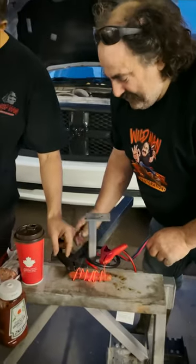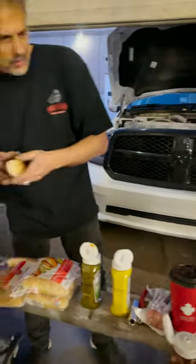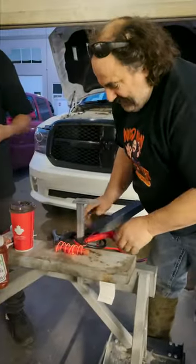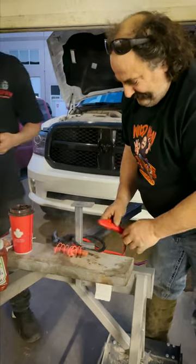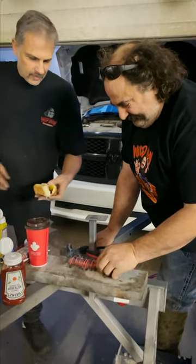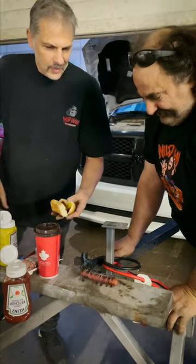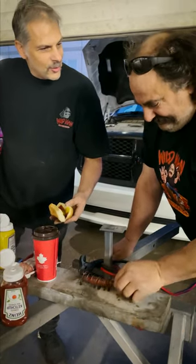Get your bun ready. Get your bun ready. This is really something. A few moments later. You ready? Yeah. Wow. Looks good. Looks like it's right out of Texas or something.